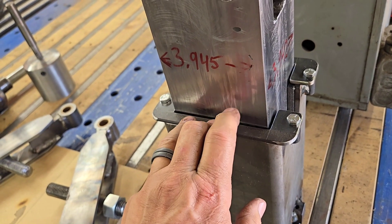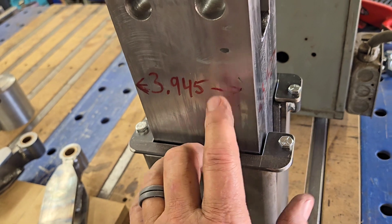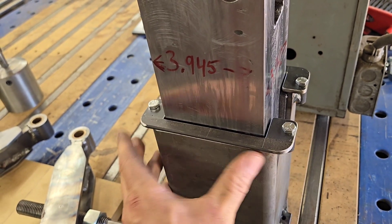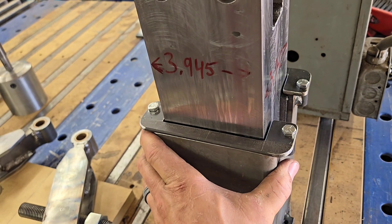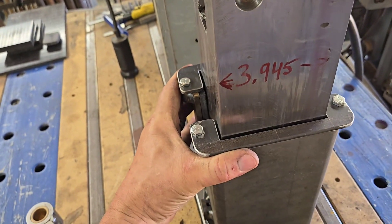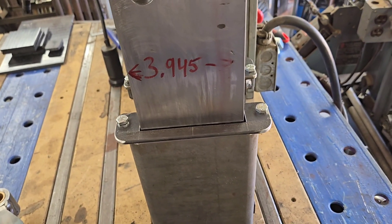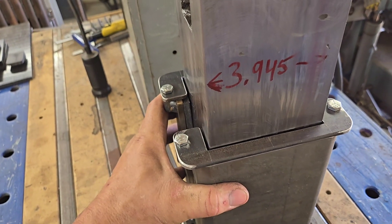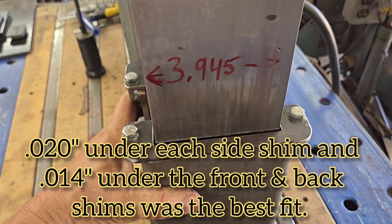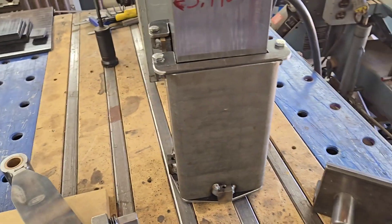I used quarter-inch thick UHMW because the ram was already undersized, so it made sense to fill up that space rather than using 3/16 with a bunch of shims — it just seemed simpler. I may add a couple very thin shims because I've got some play in it, but talking to members of the Clay Spencer Tire Hammer group on Facebook, you do want some play — you don't want quarter-inch slop, but you want it a little loose with a little side-to-side clank. Adding 15-20 thousandths under each shim would probably be pushing it.